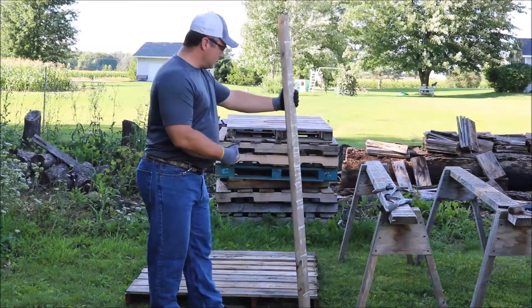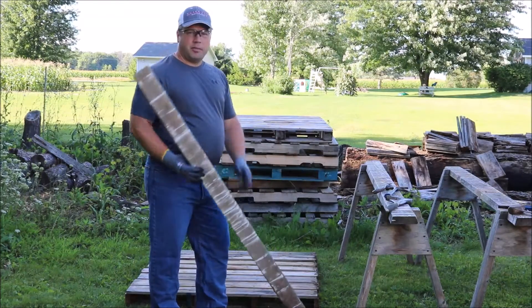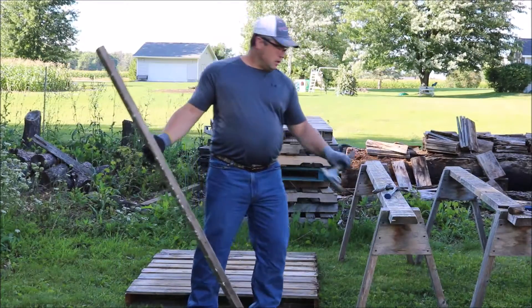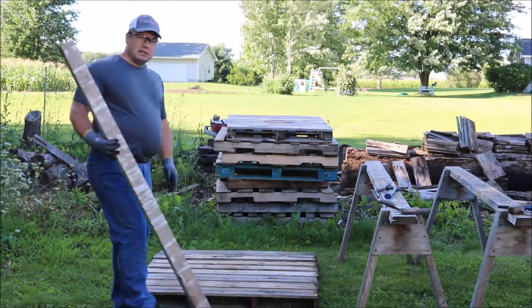I got this stack of pallets here from work. I'm going to start tearing them apart. I'm just going to use a 2x4 to pry off some boards. I got this wrecking bar here, hammer, crowbar — nothing fancy.